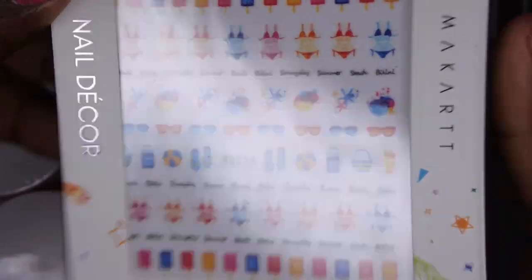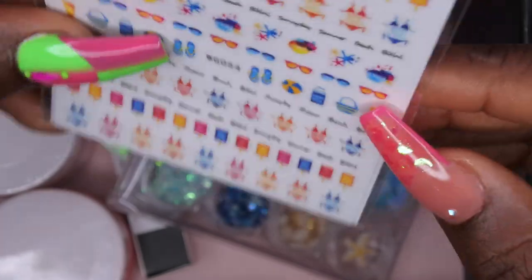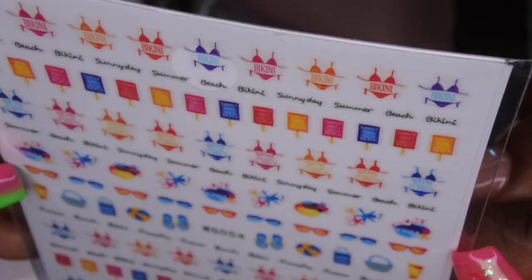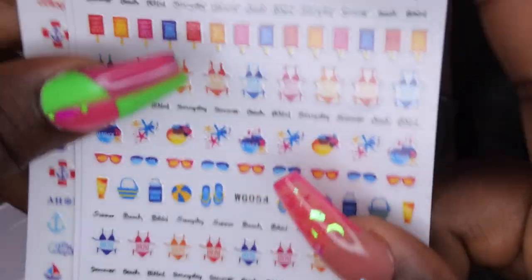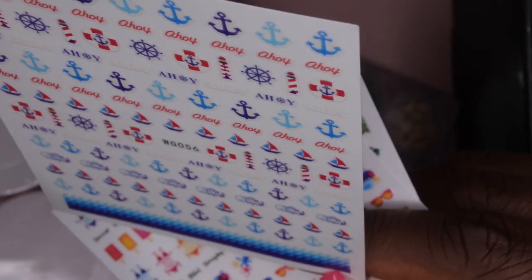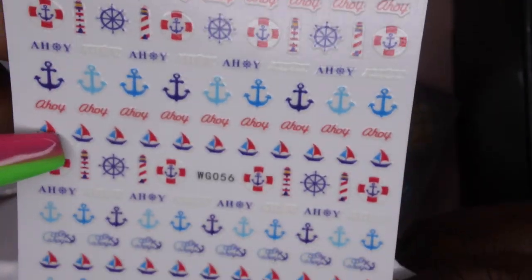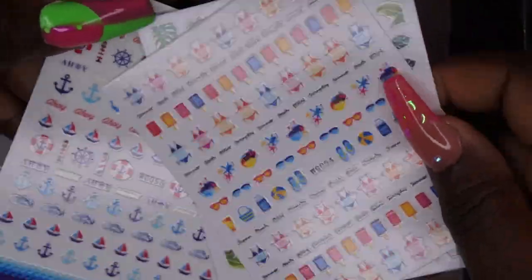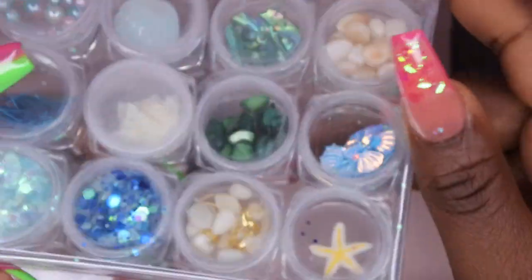It also came with some stickers and nail art decor. It's kind of a beach theme — we have bikinis, starfish, different little signs and summer scenes. We also got some really pretty green leaves, nice tropical looking. "Good vibes only" — yes, I am a big advocate of that. We got some anchors and little waves too. These are some cute summer slash beach themed stickers and I don't have anything like these in my collection.